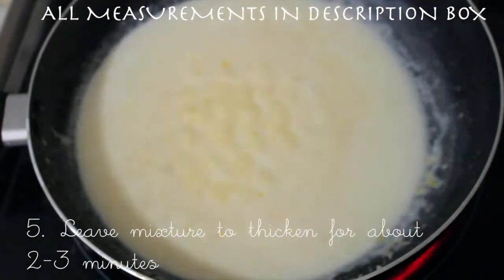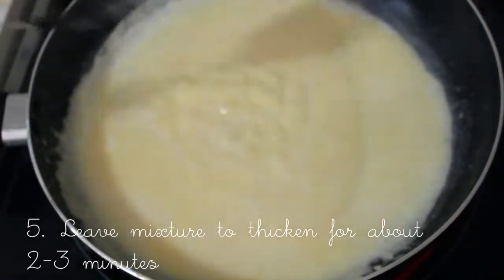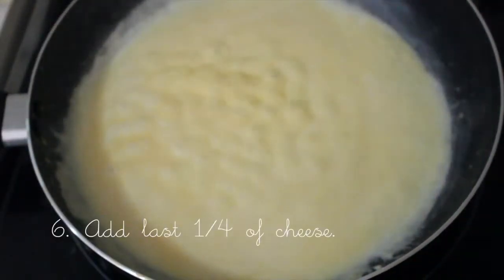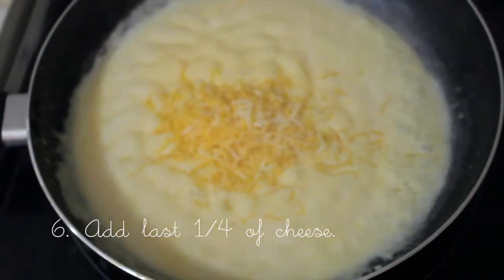It's gonna start picking up real quick — trust me, it's the easiest way to make a nice thick sauce. Then you're gonna add the last part of the cheese.